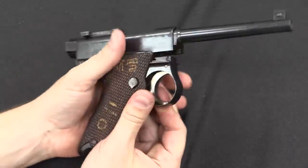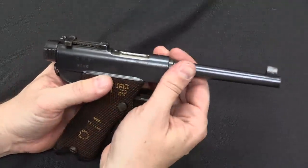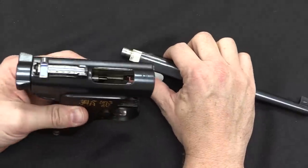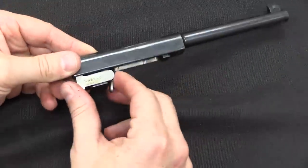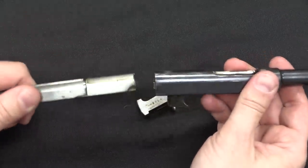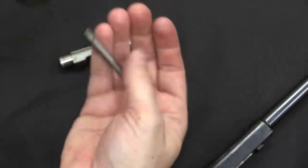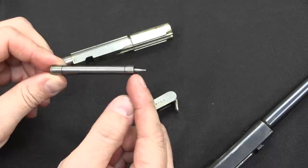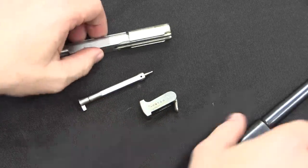Then we can slide the trigger guard down a little and pull the whole barrel and slide assembly out of the frame — I think this is actually unique in pistol disassembly. Once we have this out, we have the actual locking block, which pivots up and down to lock into the action. That comes off, and then we can pull the bolt out the back. Something to be aware of: this firing pin is very fragile. Do not dry fire these pistols unless you really need to, because they have a tendency to break firing pins.